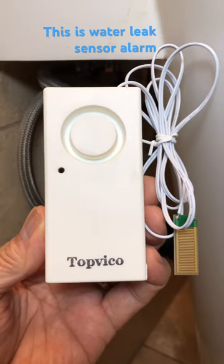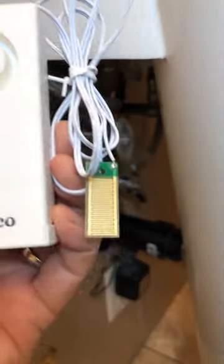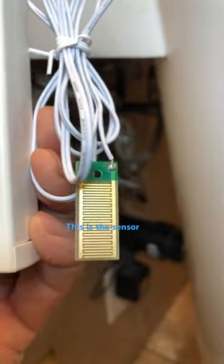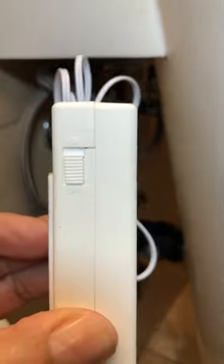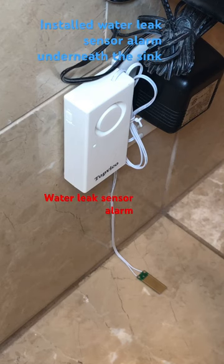This is a water leak sensor alarm. This is the sensor and on/off switch — a water leak sensor alarm installed underneath the sink.